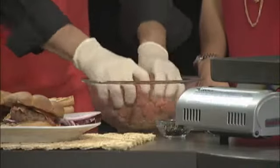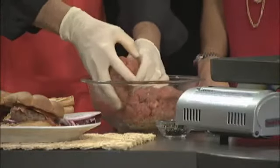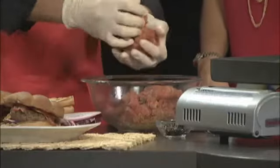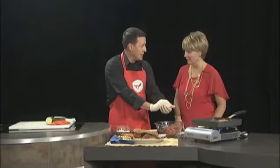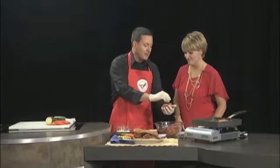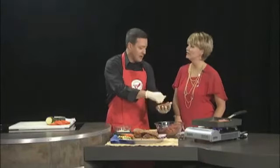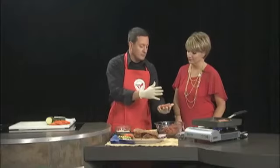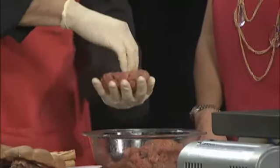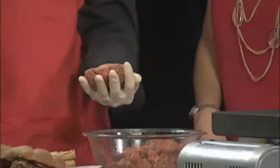Once we've got that all mixed in, we're going to take a little bit — and depending on your size, one tip I like: everybody's had that experience where they made a patty and when they got done grilling it, it was about half the size they thought it was going to be. So make that patty maybe a little bit bigger than the bun. To stuff it, you can use one of the little machines, but I like to just take a little ball and put a little hole in it with my fingers like this.